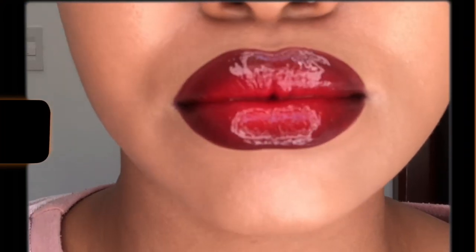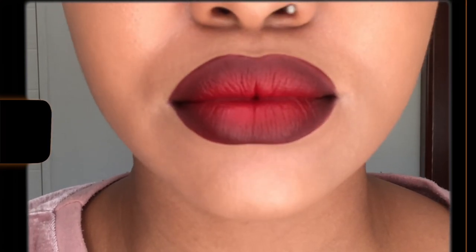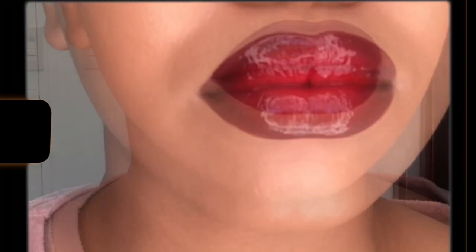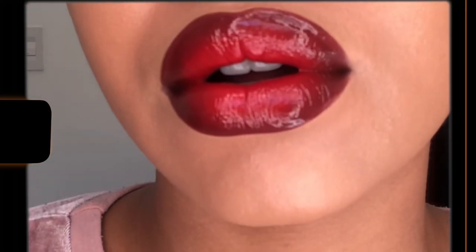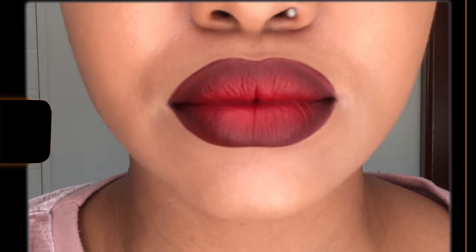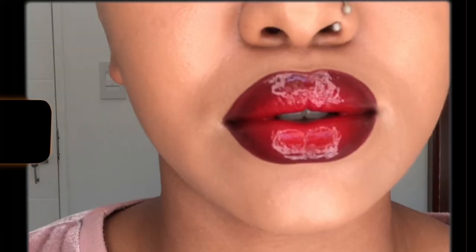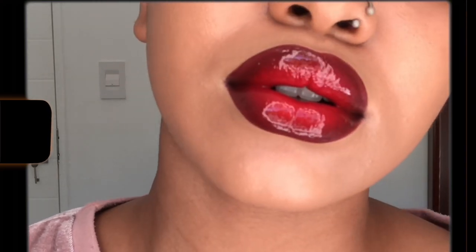I feel like this look works out perfectly — you can rock a matte lip when you go out and then after eating just apply gloss on top and it works perfectly fine. Hope you guys enjoyed, please don't forget to like, comment, and subscribe — see you guys in my next video!